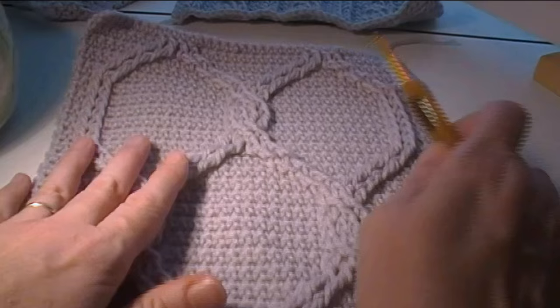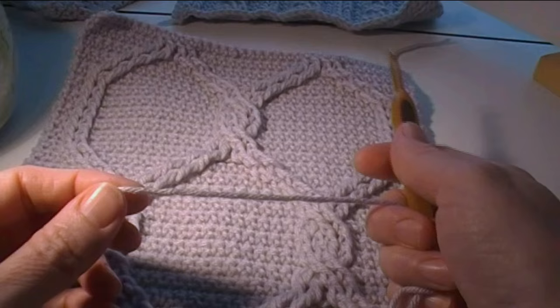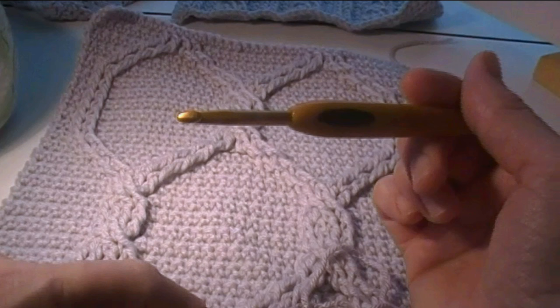What we're going to need to make this square is about two and a half ounces of medium worsted weight yarn, a size I nine or five and a half millimeter crochet hook in US terminology.